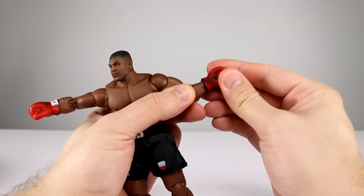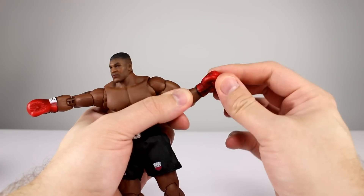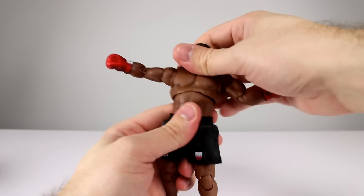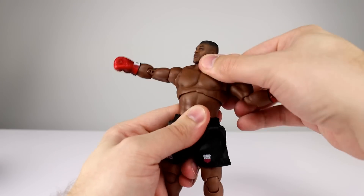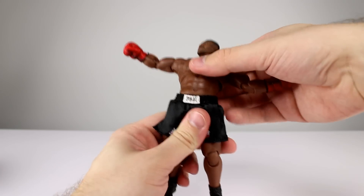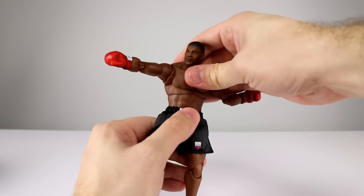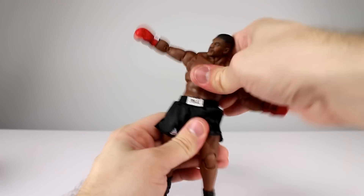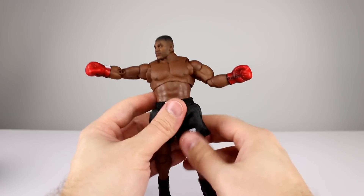The bicep swivel and double-jointed elbow give you still just a little bit better than 90 degrees. For the wrists it's the same thing we've seen before, but obviously with the longer gloves you get a little bit more limited range — though it is there, so it's okay; the gloves are kind of soft so that's fine. There's a ball peg for the upper torso which lets it move around pretty well. You don't get a ton of leaning side to side or forward and back, but you do get your full rotation. The lower torso joint gives a whole lot of leaning — that's the one you'll be using mostly — with really good side-to-side movement and full rotation.